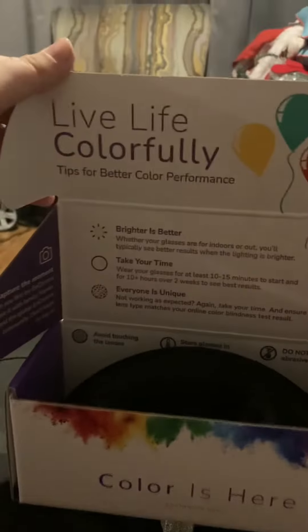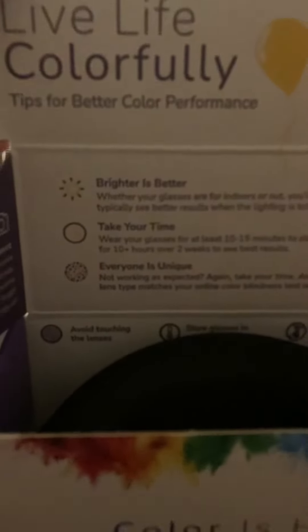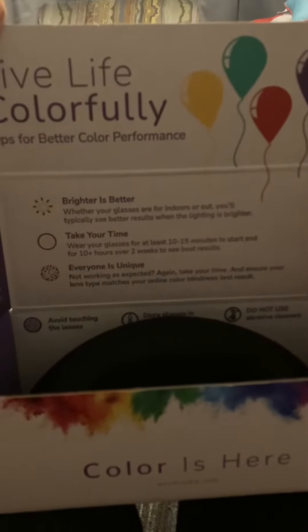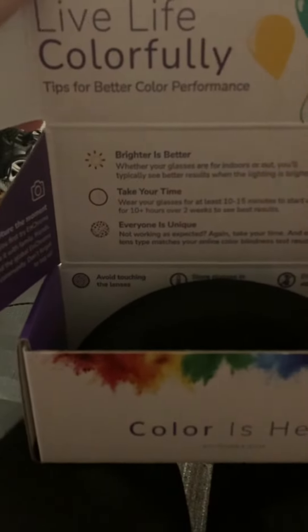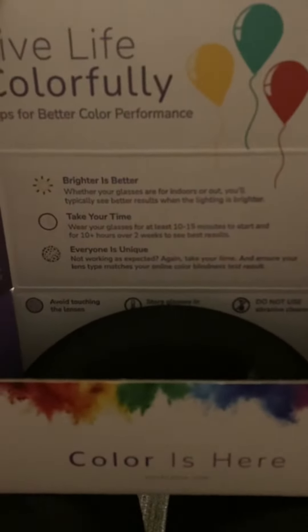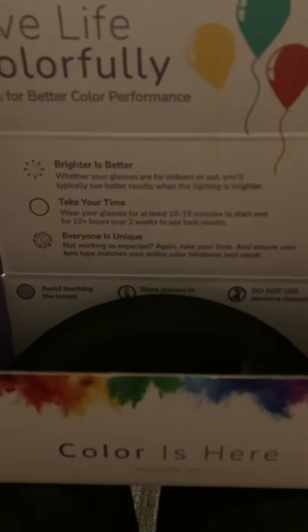So inside it says: 'Live colorfully — tips for better color performance. Brighter is better. Whether your glasses are for indoors or out, you'll typically see better results when the light is brighter. Take your time. Wear your glasses for at least 10 to 15 minutes to start, and for 10 plus hours over 2 weeks to see best results.'